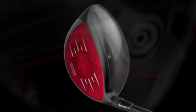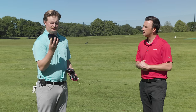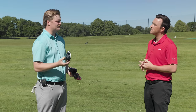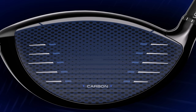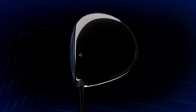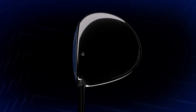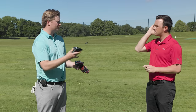They also improved the inverted cone on the Stealth 2 face, making it a little bit more forgiving. And then the QI here with their fully carbon crown — 97% carbon — they take a lot of the weight that's on the top of the driver, which gets the center of gravity higher. You don't want a high center of gravity in a driver; you want it very low and very back. So they take a lot of that mass out and reposition it back. I would say this is hands down the best carbon wood they've made to date — the biggest jump from a manufacturer year to year.